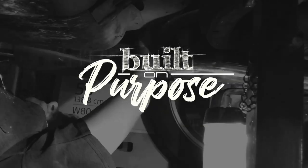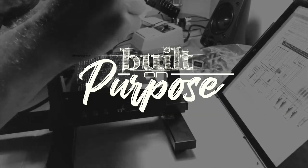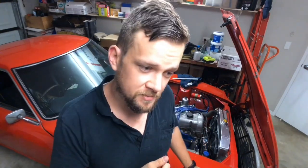Hi guys, Built On Purpose. This week we're adjusting fuel floats. If you're new to the channel, the channel is about DIY level modifications. If that's of interest to you, it might be worth subscribing.